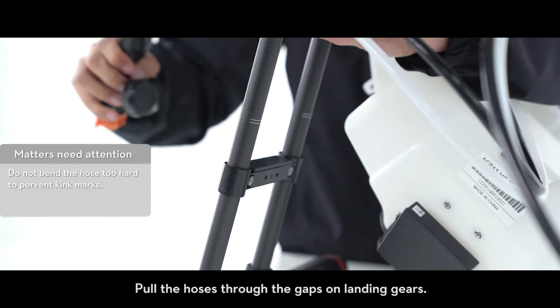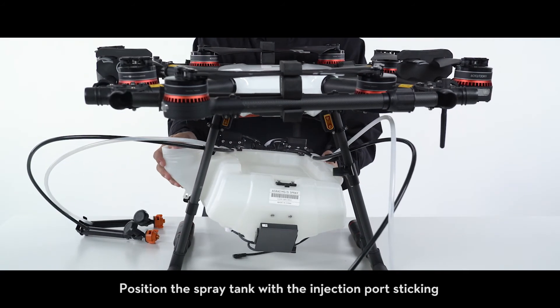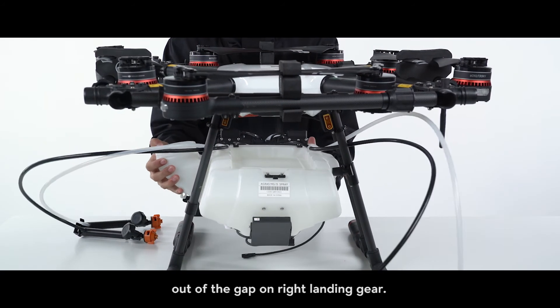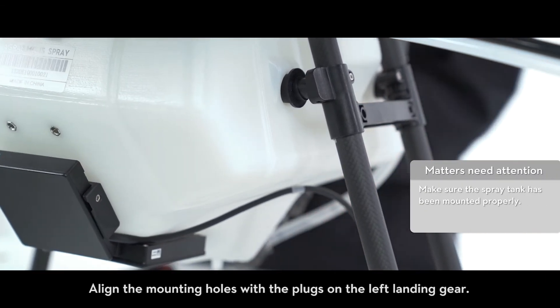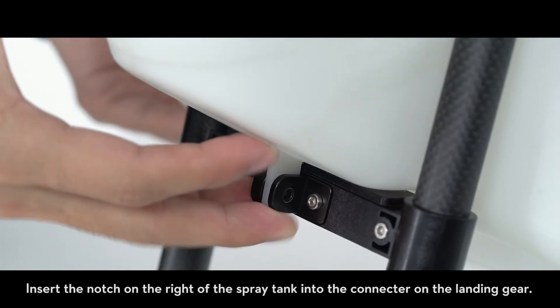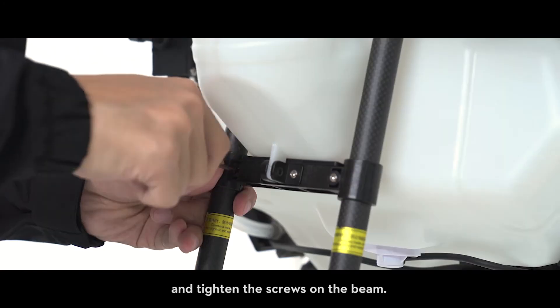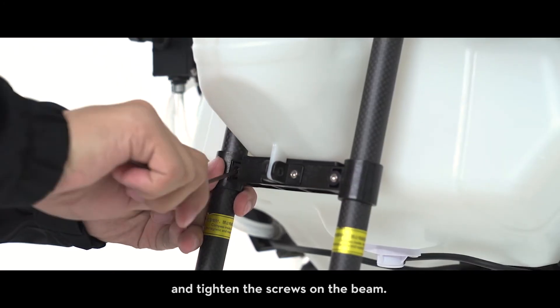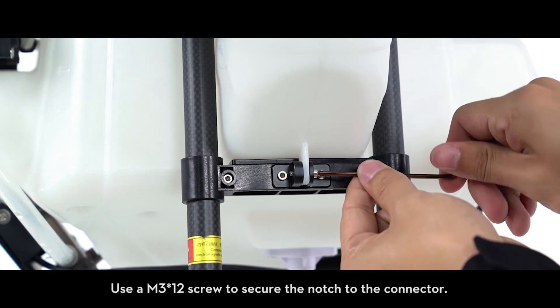Pull the hoses through the gaps on the landing gears. Position the spray tank with the injection port sticking out of the gap on the right landing gear. Align the mounting holes with the plugs on the left landing gear. Insert the notch on the right of the spray tank into the connector on the landing gear. Push the right landing gear beams up to the marking line, tighten the screws on the beam, and use an M3 x12 screw to secure the notch to the connector.